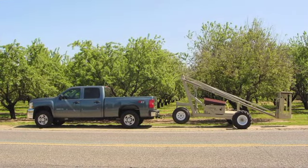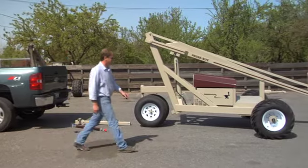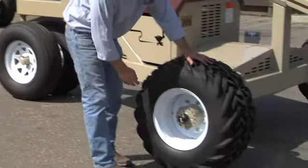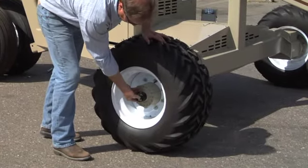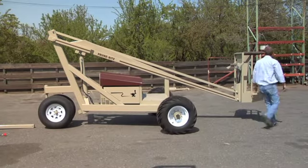Towing a tower to your location is simple and quick. First, disengage the wheels by pushing the center button on the hub, making sure the two outside buttons pop out. Do this to both sides.